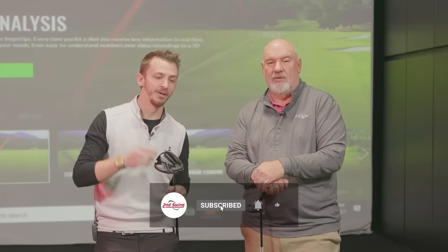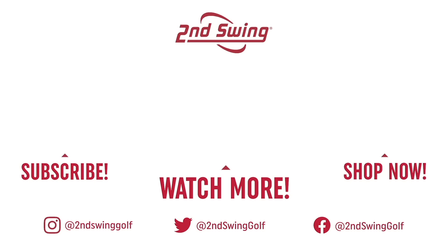Guys, if you like what you heard here, hit that like button, subscribe to the channel, and we'd love to hear comments on how many yards you've gained by coming in to get fit at Second Swing. Thanks guys.